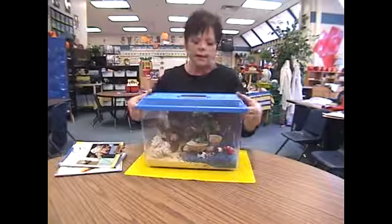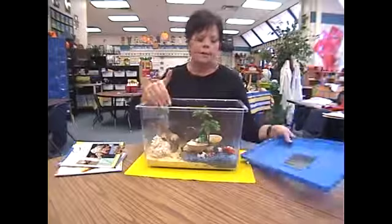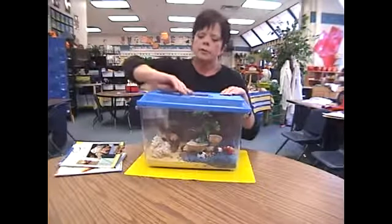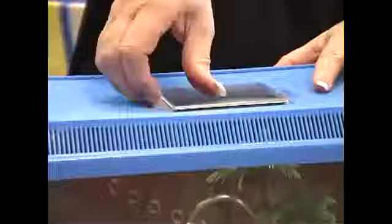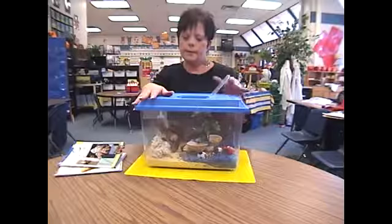This one has a plastic snap-on lid that can open like this so you can get in and clean things out, and it also has just a smaller little lid that pops open so you can just reach a hand down in there and get your hermit crabs out.